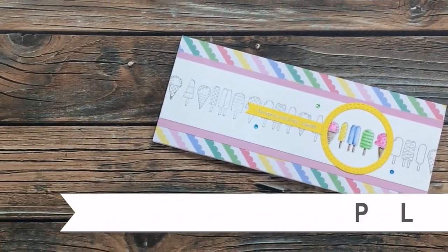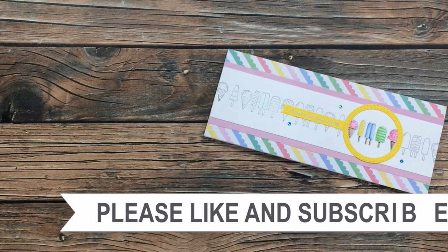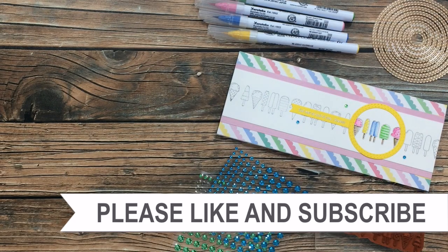Thank you so much for watching all the way to the end of the video. I hope you'll consider clicking on one of the videos or playlists linked above. If you're interested in any of the products or tools I used today, I do have some links in the description box.